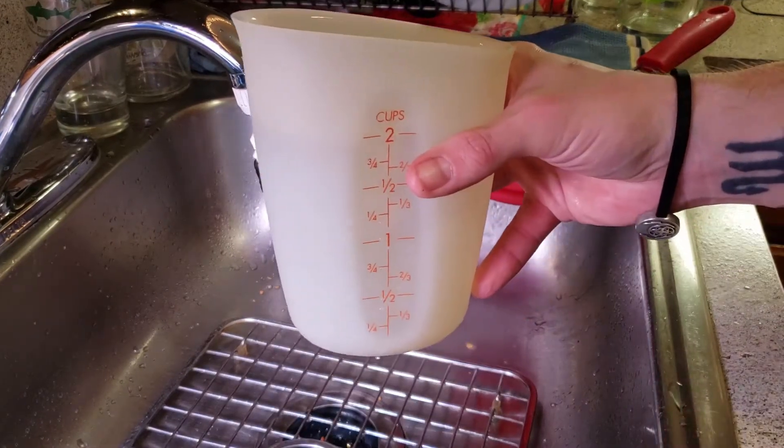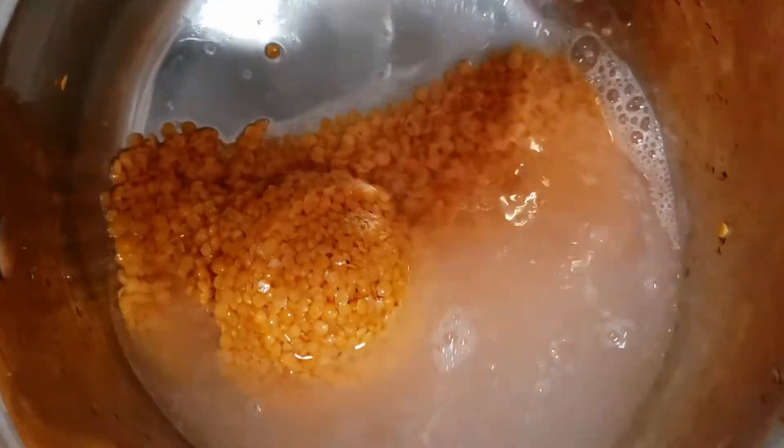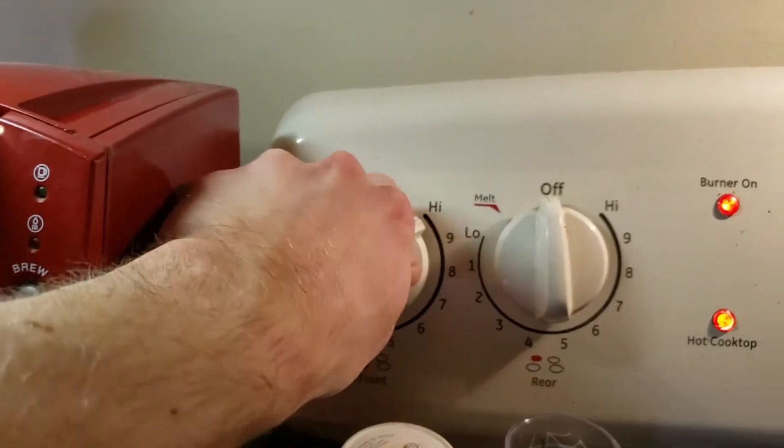Dump the lentils into a pot and add two cups of water. Cover it and get them up to a boil, but keep an eye on the heat because you may need to turn it down if it starts to boil over.